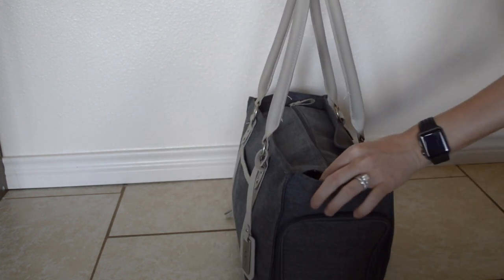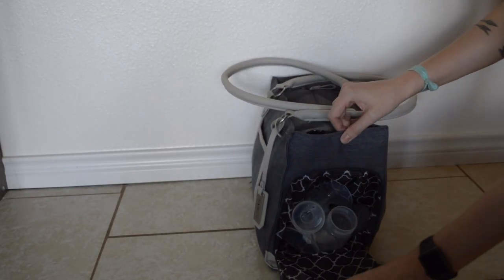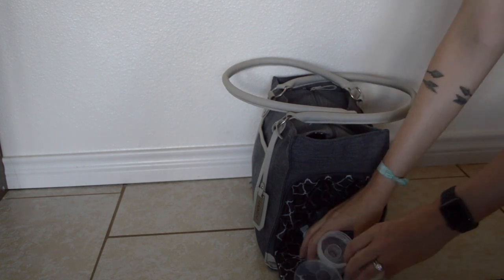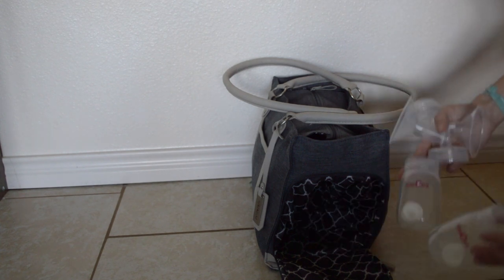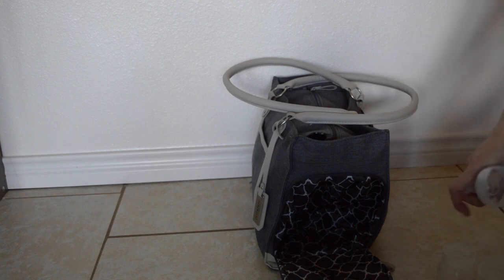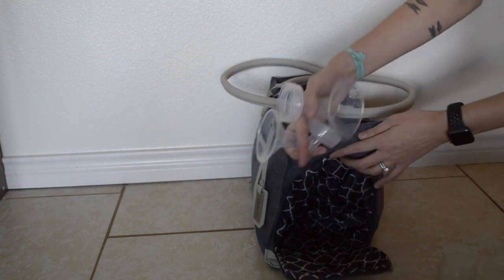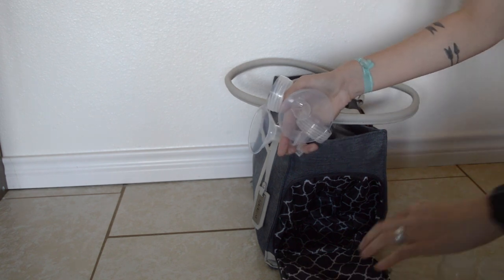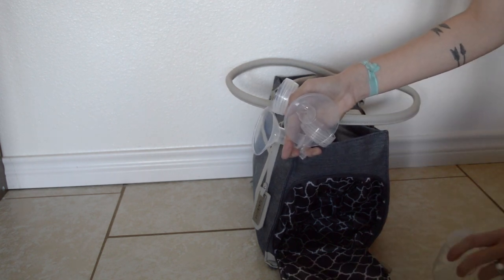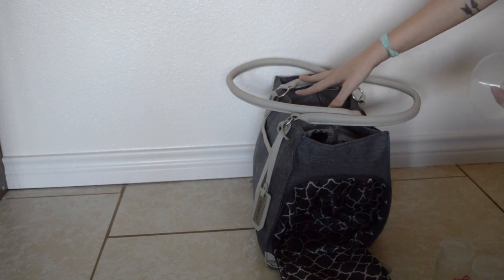On this side I keep my pump parts. I have the Spectra S1, which just means the pump has an internal battery. I keep my two bottles, my flanges, and my valves in this deep pocket because it's a self-contained area. It has a waterproof material, so if there's a little bit of water on these items it won't affect the bag or the contents in the main compartment.